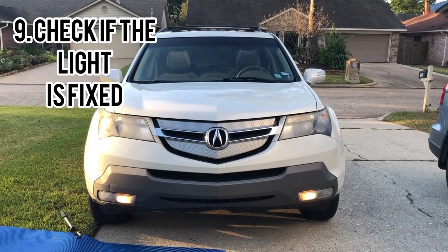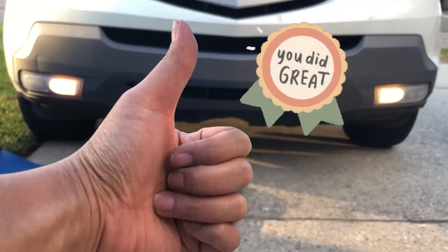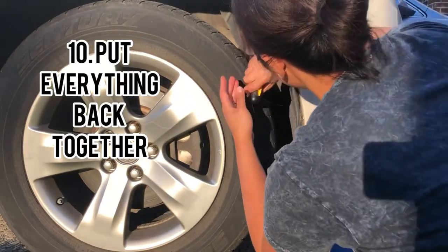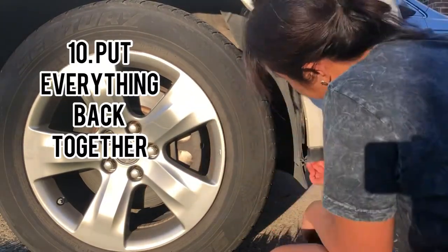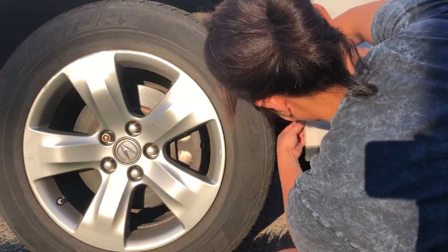Next, you want to check if the light is fixed. Turn on the car and check if the alert is still on. Great job, you did it! Last, you want to put everything back together. I found it easier just to push the plastic back in with my hands, and then manually put the screw back in as well.